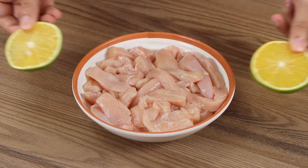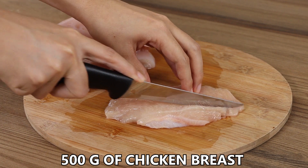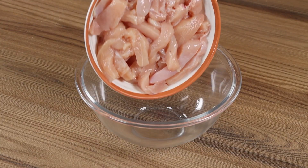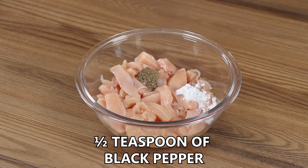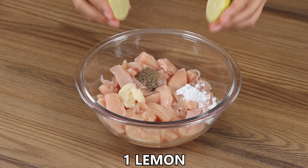I'm sure you've never prepared chicken this way. Let's start our recipe by cutting 500 grams of chicken breast into strips. Put them in a bowl. Season with one teaspoon of salt, half a teaspoon of black pepper, three garlic cloves, and the juice of one lemon.